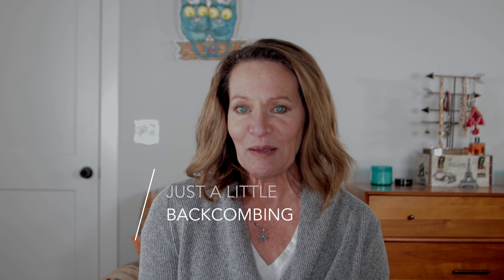Hi, it's Katie from Midlife Rambler, and today we're talking about how to get volume into thin, fine hair. If you want to learn how to take your hair from flat to fat without backcombing or teasing, then keep watching.